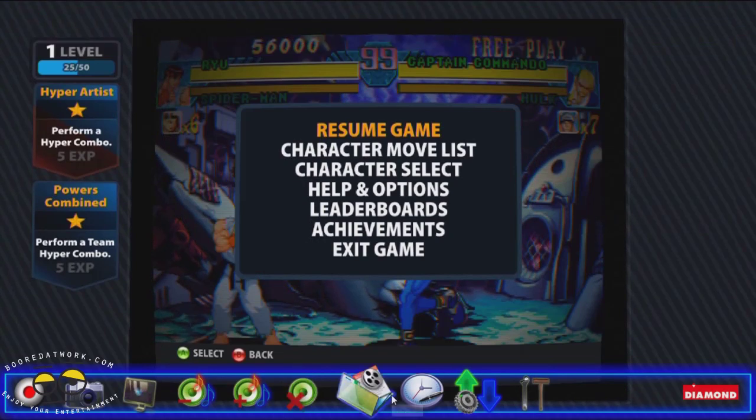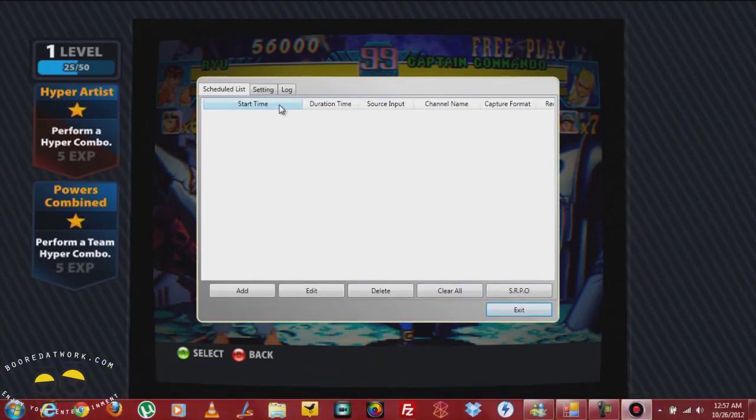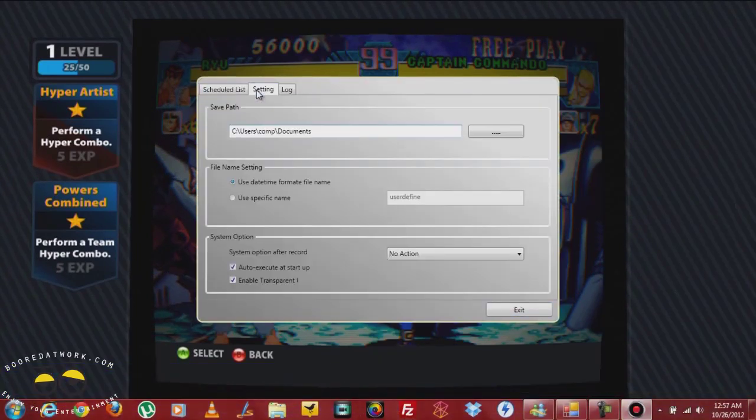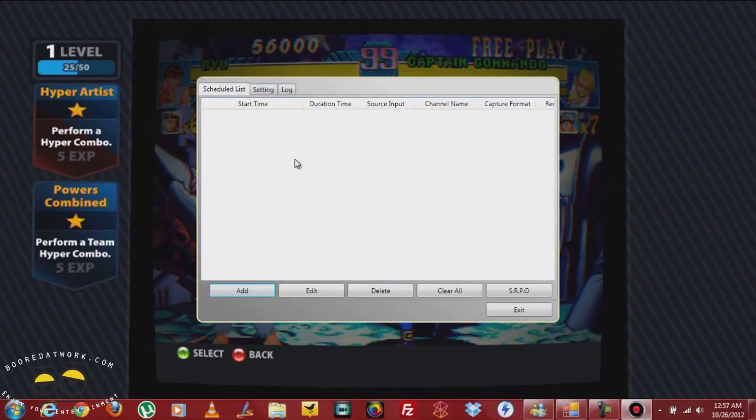You can hear the gameplay volume. You have playback, so you can go back and play things you've recorded. You also have a schedule record — the reason you have that is because the game capture device allows you to also record live TV. You can record live TV with this, set up record times, and you can actually add or create timelines. So if you don't have a DVR, you can actually use this as your DVR too, which is pretty cool.